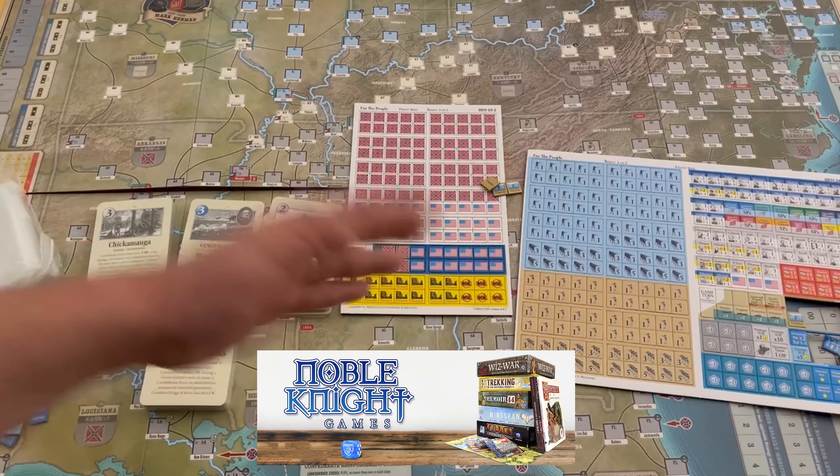Very much looking forward to this. I love card-driven games — there's no secret about that. They're very fun and interesting and really incorporate a lot of the elements of the history; I think that's their main strength. So there you have it, a very quick unboxing of For the People, 25th Anniversary Deluxe Edition, designed by Mark Herman from GMT Games. Very much looking forward to playing this — we're going to get this played hopefully this year, maybe a couple of times. It is a longer game; my guess is it's a three-hour game if not longer. I do appreciate you watching. Thanks for watching — I've been Grant for The Players' Aid.